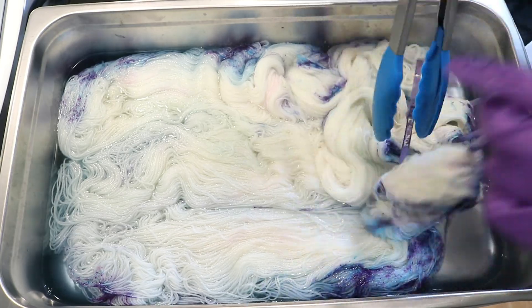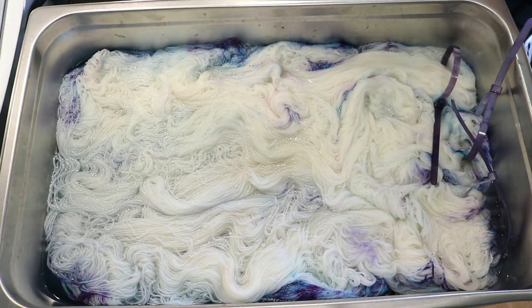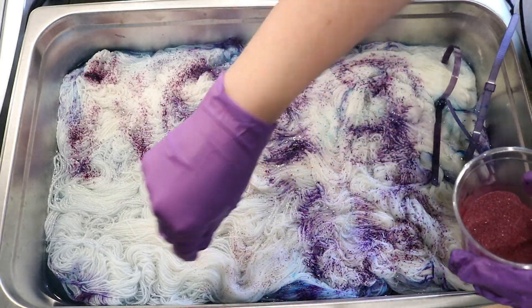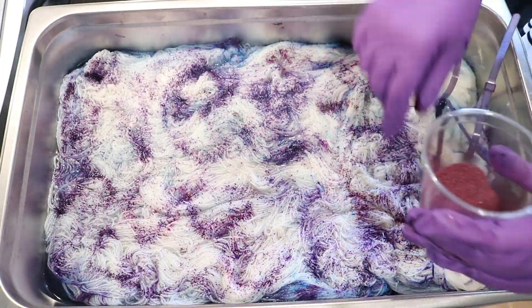This yarn is 75% Superwash Merino, 25% Nylon. I am putting this yarn into my steam pan. This is actually leftover pre-soaked water that had vinegar in it from that same episode and I'm going to start layering on this dye.